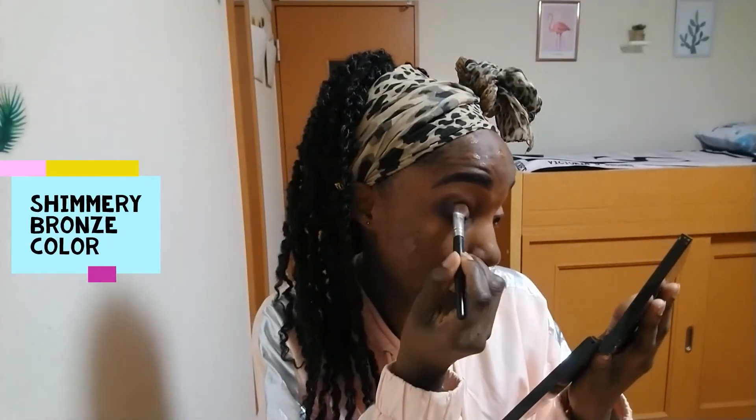After doing that I decided I wanted my eyes to pop a little more, so I'm going over my lid area with that shimmery bronze color, and as is customary I'm blending everything with a blending brush.